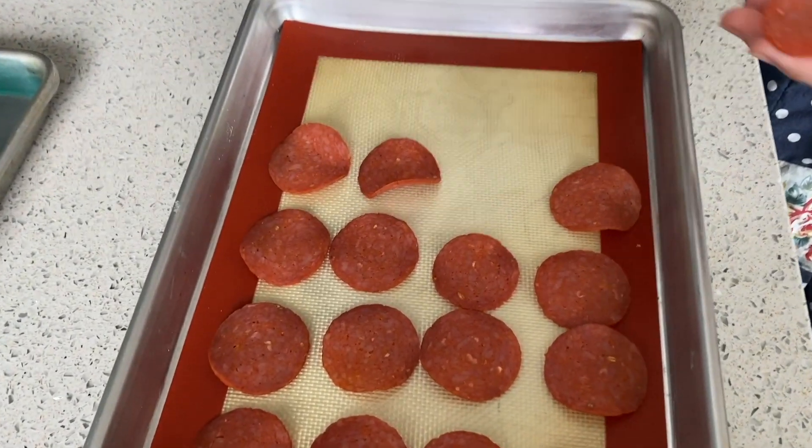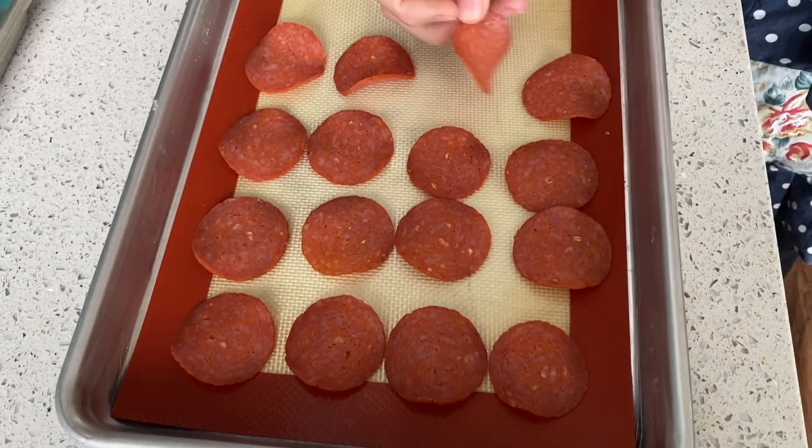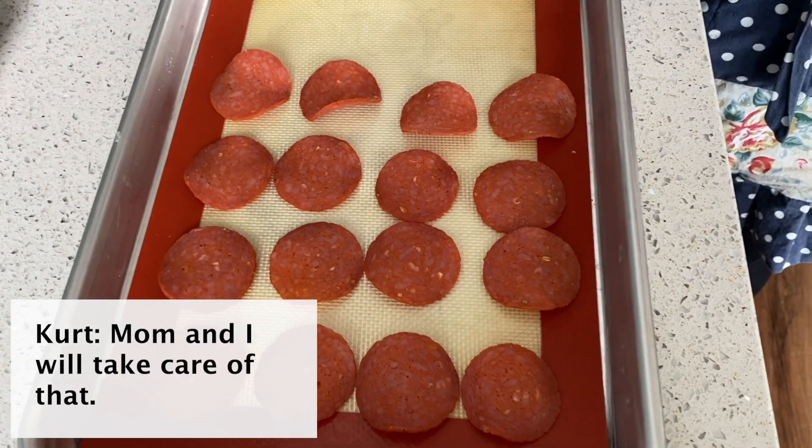Actually, I'm correcting myself — there is sugar in here, but I think there used to not be. I think they changed it because I don't normally buy stuff with cane sugar in it because I'm sensitive to it. So mom and I will take care of that.